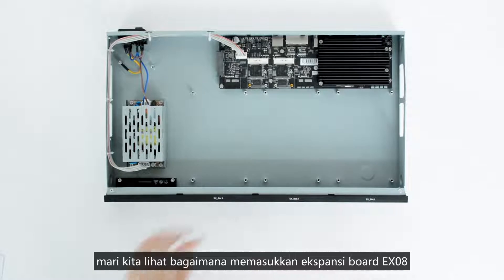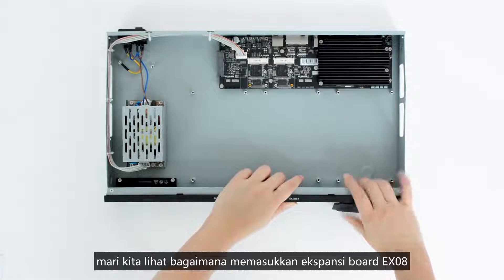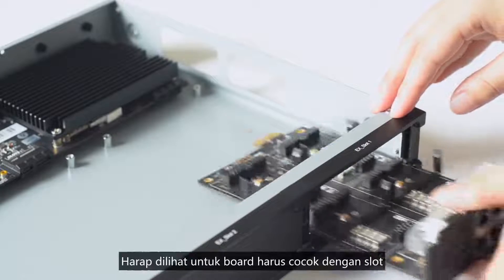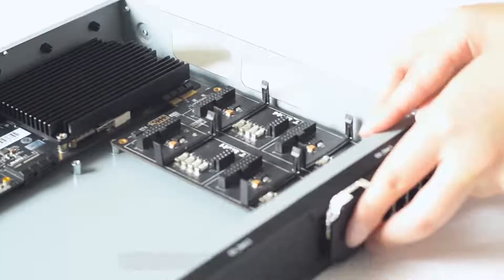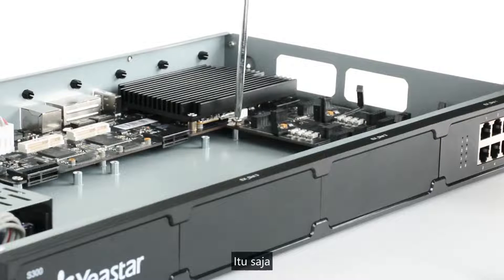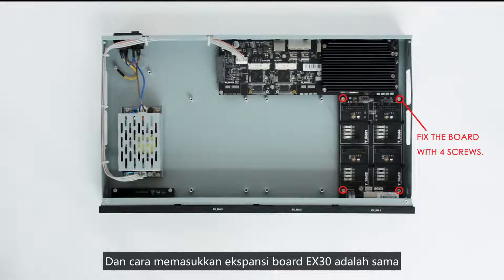Let's see how to insert the EX08 expansion board. Push out the empty board and push in the expansion board, making sure the board matches the slot on the motherboard. Lock the four screws. By the way, inserting an EX30 expansion board is done the same way.